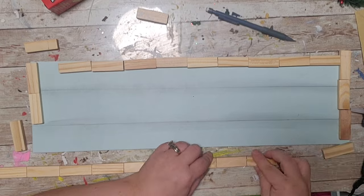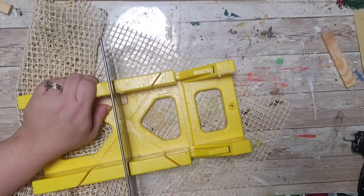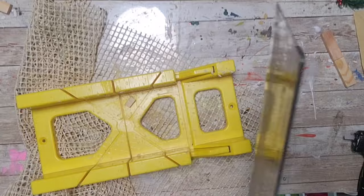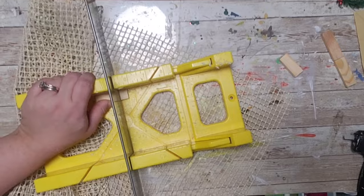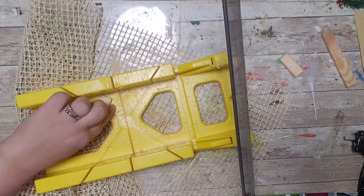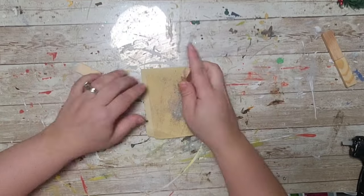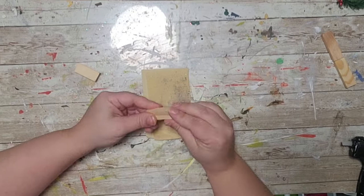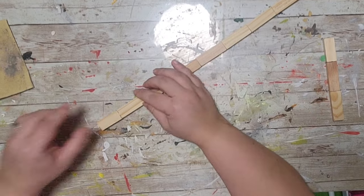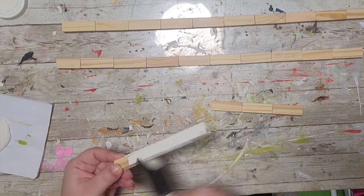I took the two blocks that needed to be cut down and used my miter box and saw to cut them — I love that tool. After sanding them down, I'm gluing those to the correct line of tumbling tower blocks.